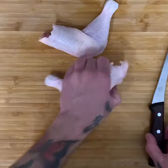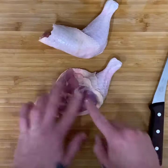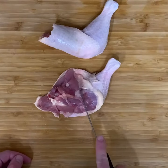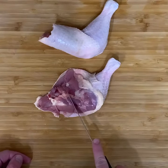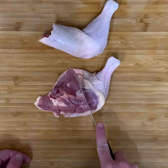Flip this guy over, move the skin out of the way. You'll see there's this little fat line right here that marks the separation between the drumstick and thigh. If you cut just a hair to the drumstick side, it's very easy to put your knife right through it.